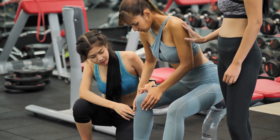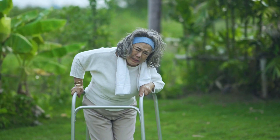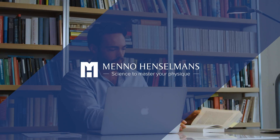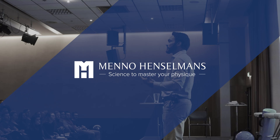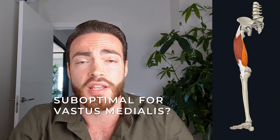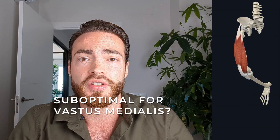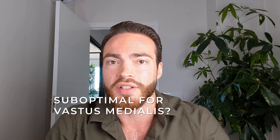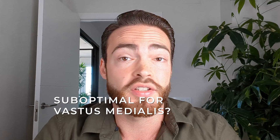Leg extensions have a reputation for being unsafe for the knees. Do leg extensions really wreck the knees? Let's look at this from a scientific perspective. One concern with leg extensions is that they don't train the vastus medialis — the teardrop part of the quads near the knee — and this is supposed to cause imbalances in how the different heads of the quads pull on the knee and therefore cause knee pain. This is a myth.